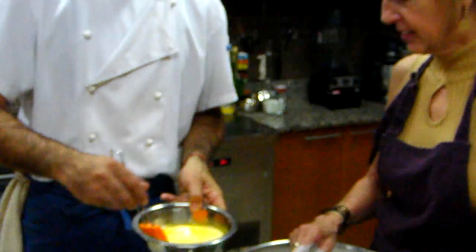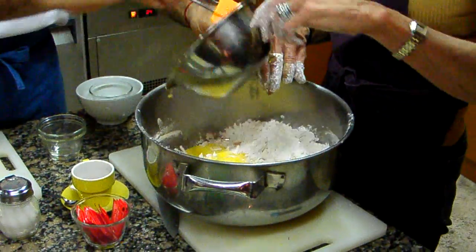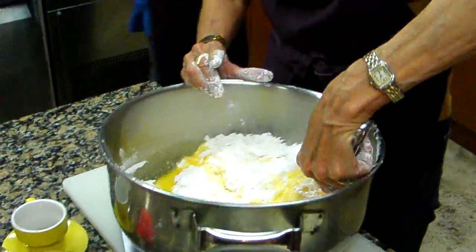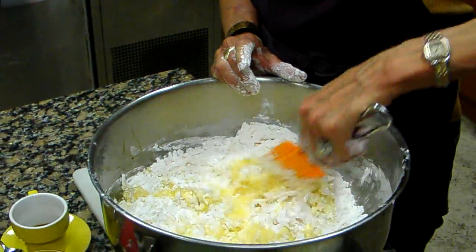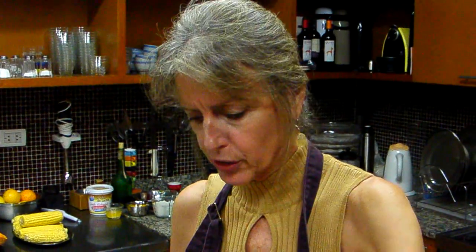What do you think about that, Janet? I think it's really interesting. It's like flour, but it's not. Yucca is a root vegetable — the root vegetable used in Cuba. It's silky, like a potato.